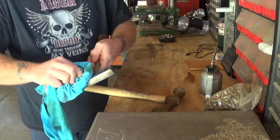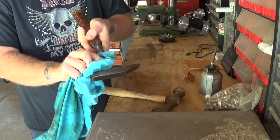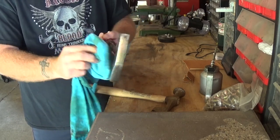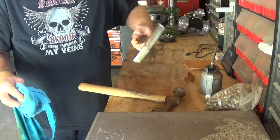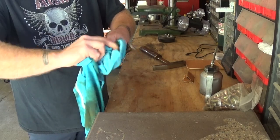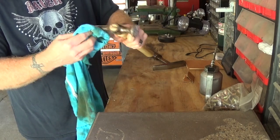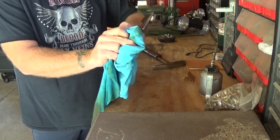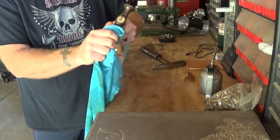Just take and wipe it down with some of the oil and it kind of brings it right back to a nice looking hammer again. Same thing with the other one. Remember, don't get it onto the handle where you have to swing the hammer, because too much oil is not a good thing — it will slip out of your hand.